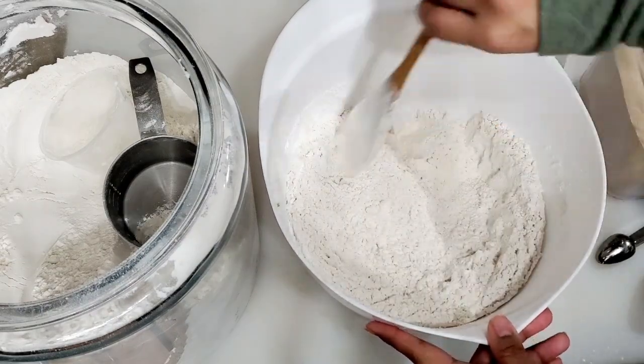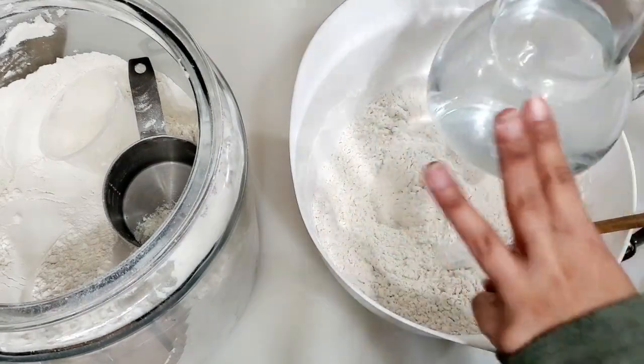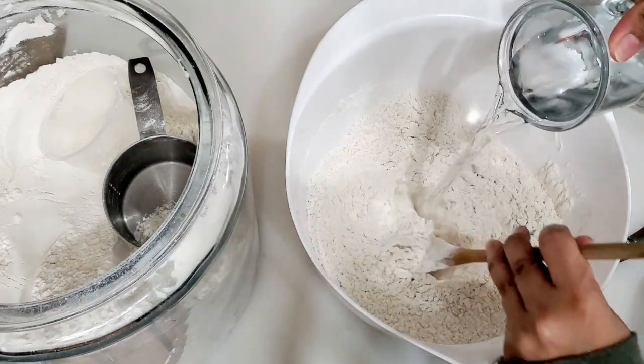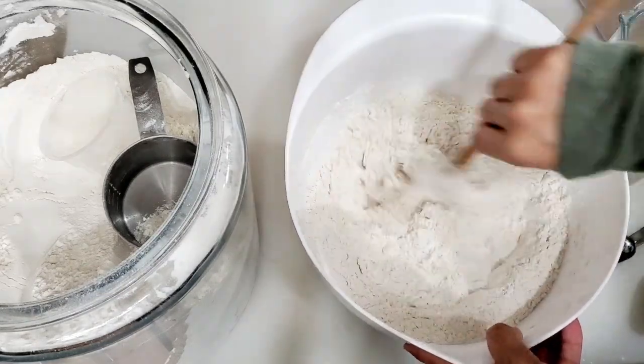I want to make sure that I have all-purpose regular white flour, bread flour, wheat flour, and gluten flour.